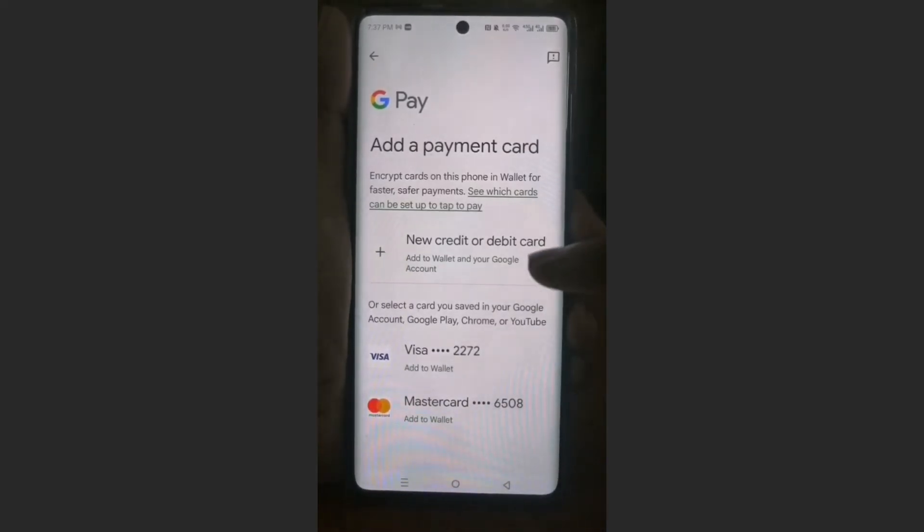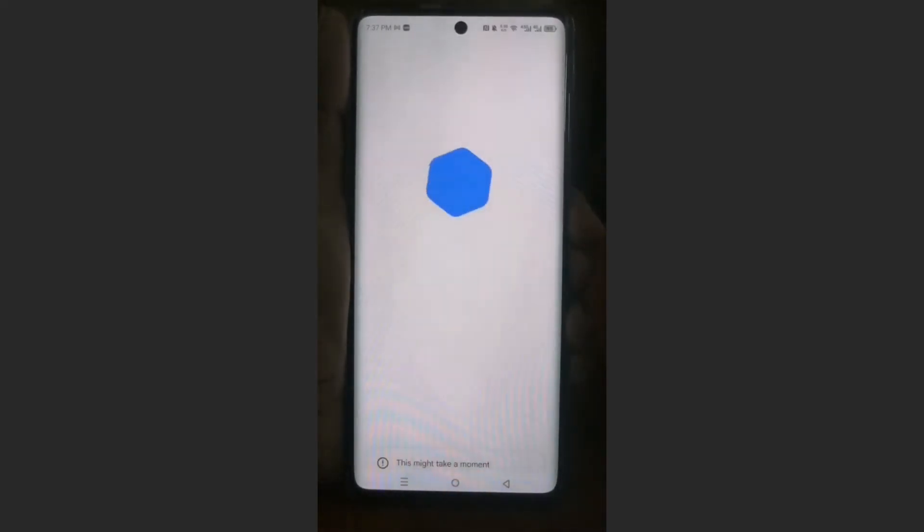If you want to add a completely separate card, you can just click here on 'New Credit or Debit Card'.